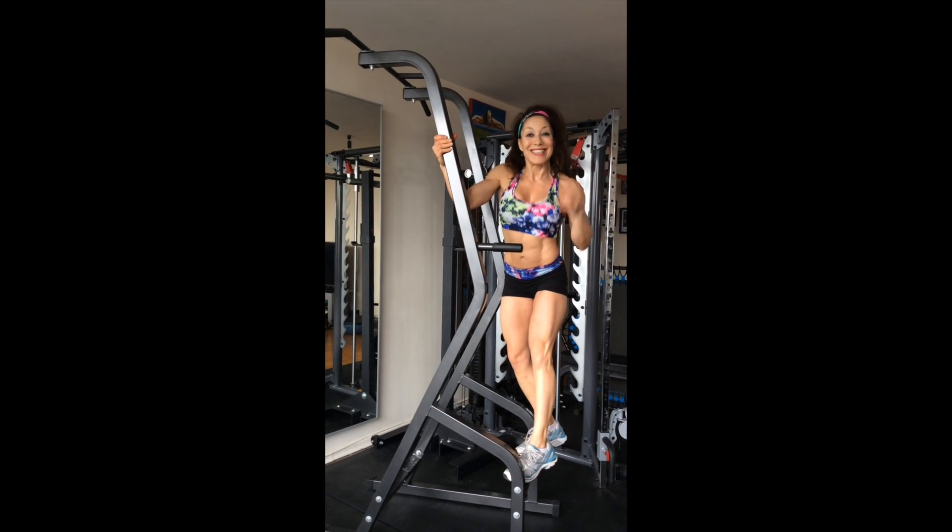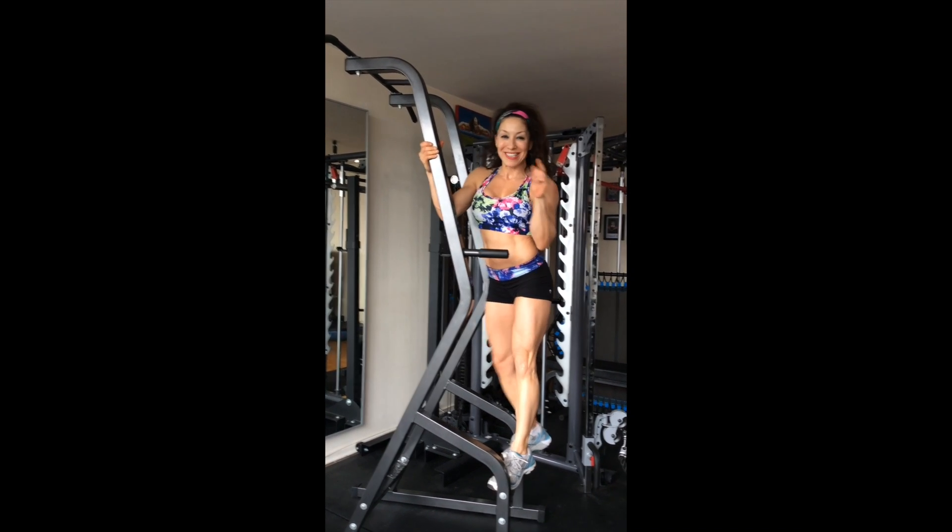Do this, not that. Stay injury free and make progress. Happy training.